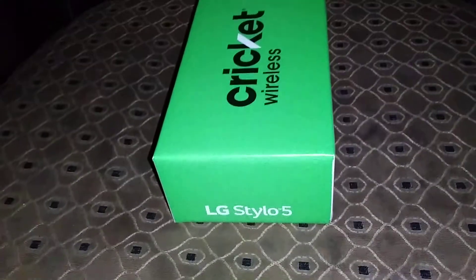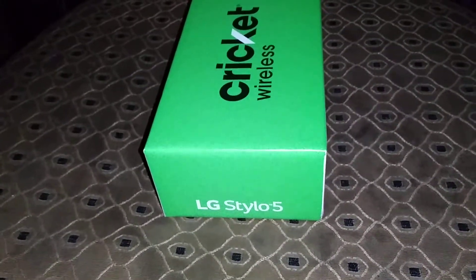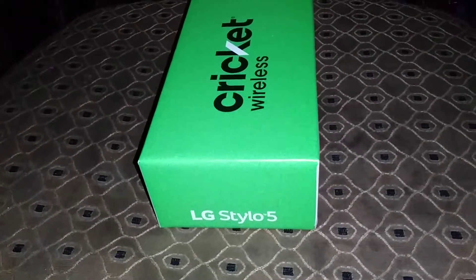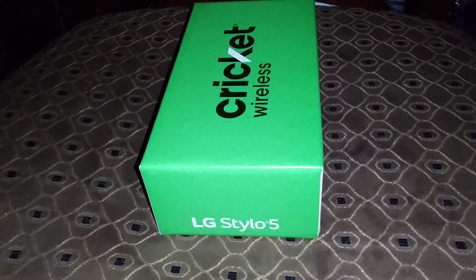The price for this one is 200 bucks, but if you port in your number or switch your number over to Cricket, you get this free. This is available in four different colors.